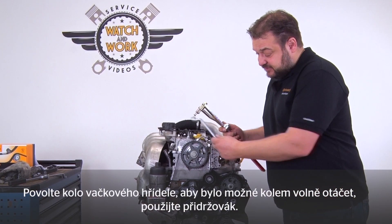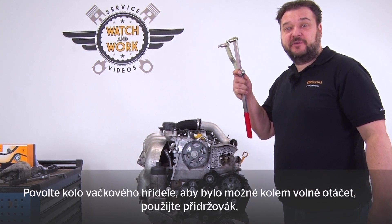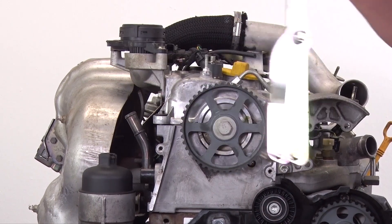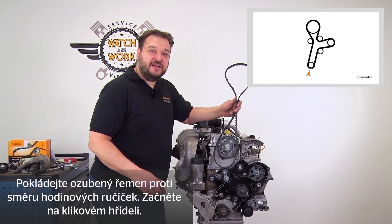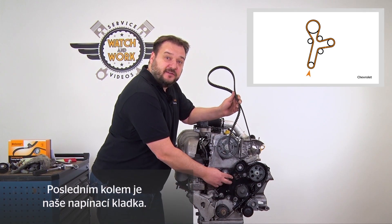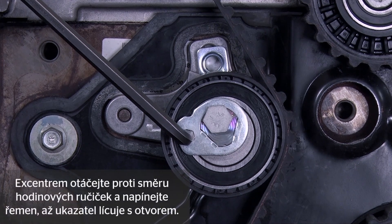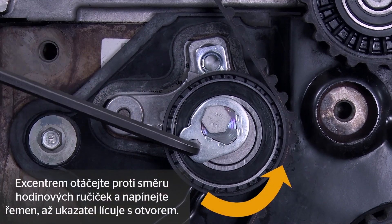Now loosen the camshaft sprockets so that they can rotate freely. Please use the counter-hole to do so. You now fit the timing belt — start at the crankshaft, then continue counter-clockwise. The tensioning pulley is the final pulley. Turn the eccentric counter-clockwise to tension the timing belt until the pointer aligns with the bore.